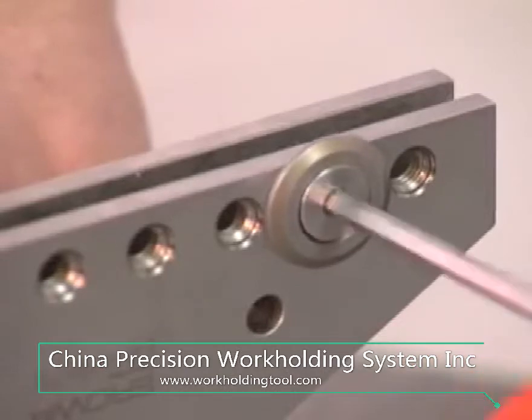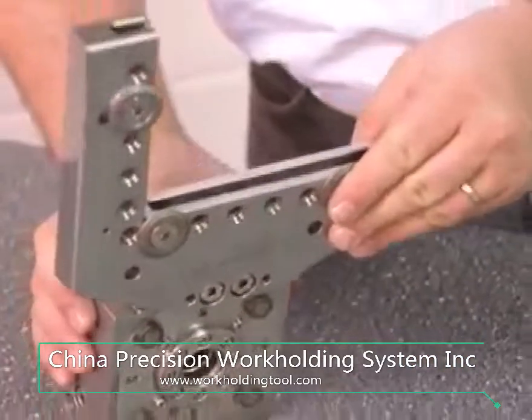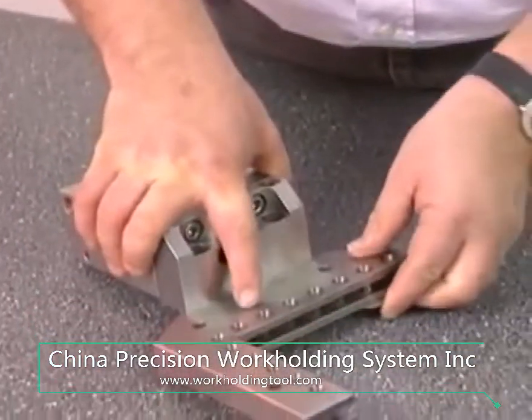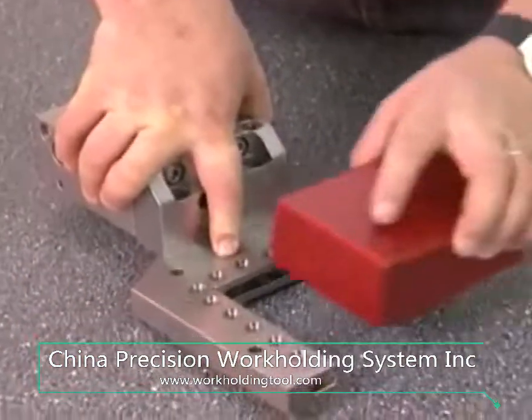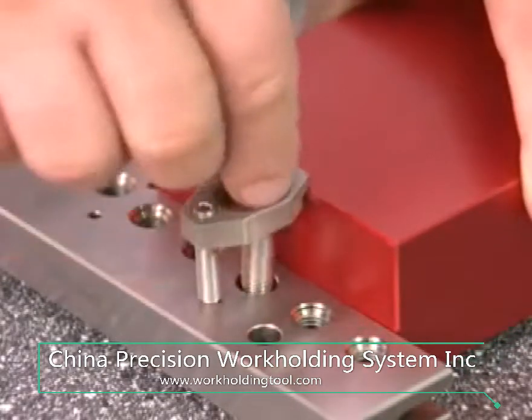To clamp workpieces that have not been machined outside, fit the Z-discs to the univise bracket first, then fix the workpiece to be machined by means of clamps.